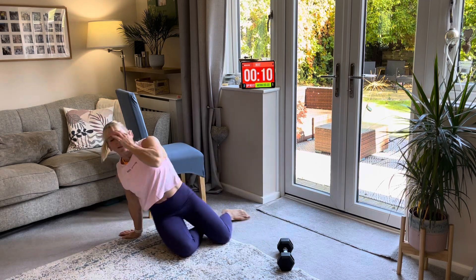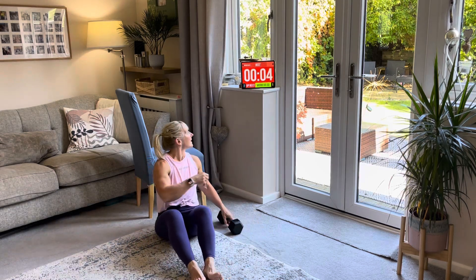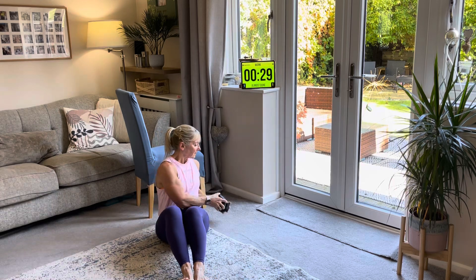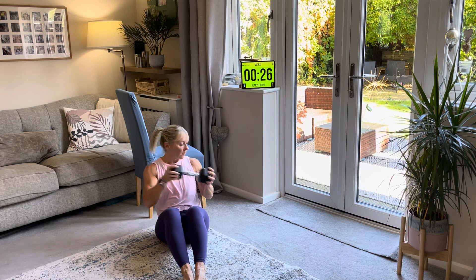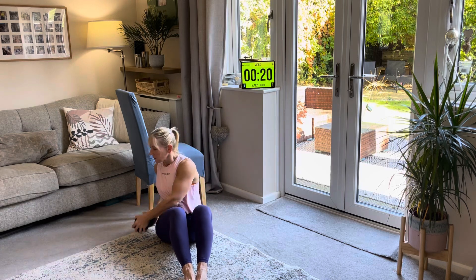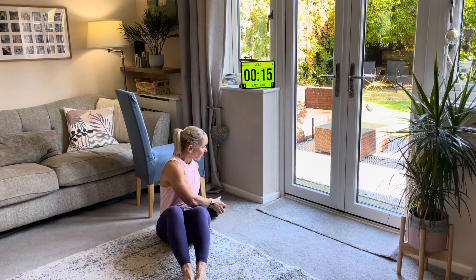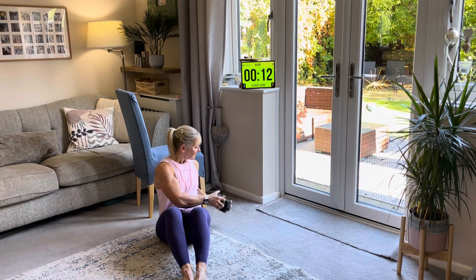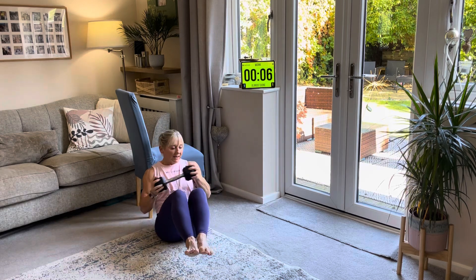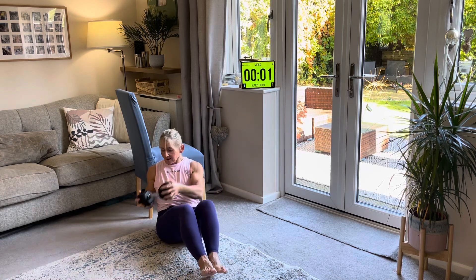Oblique twist one more time, then we're done. Side to side, reach all the way round, all the way down. Breathe out every time you come round. Nice and controlled, nice and slow. Feet come up for the advanced version but don't worry about that straight away. And rest.